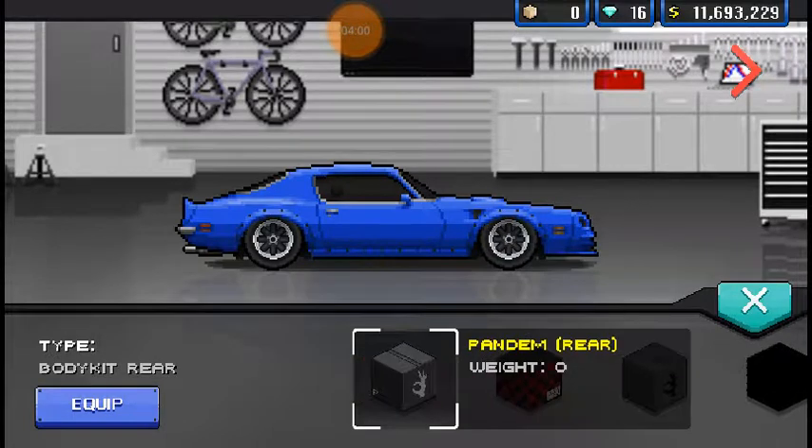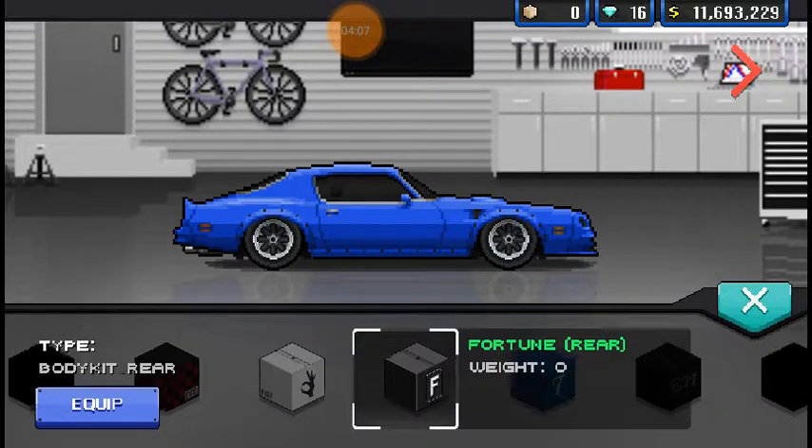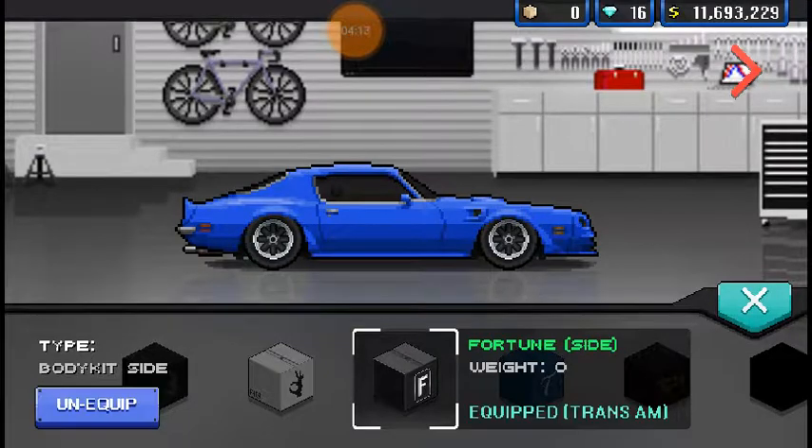That is very ugly — it's almost exactly like the Pandem kit, just instead of the plastic bumper it comes with, it gives it a chrome bumper. Kind of like the '70 to '73. Oh, don't tell me it's going to make it just a replica of that — that's exactly what they did. If you don't know Trans Ams, that's the front end of the other one. I can live with that, it's pretty nice. It's kind of like the conversion you can do to the Charger to make it a Daytona.